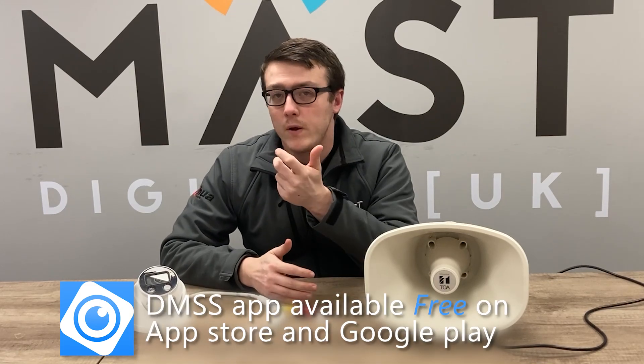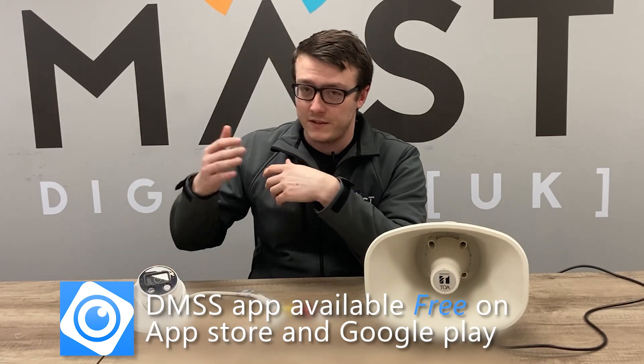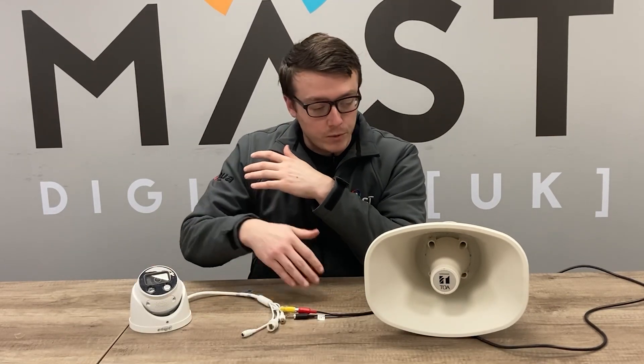With the DMSS app you can also use two-way audio, so you can speak through your phone. As long as the camera is connected to DMSS, it will then go through the camera into the powered horn speaker and come out of the horn speaker.